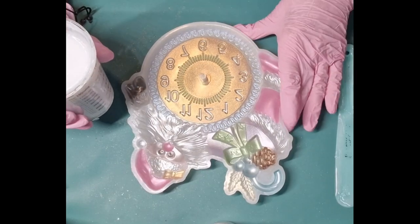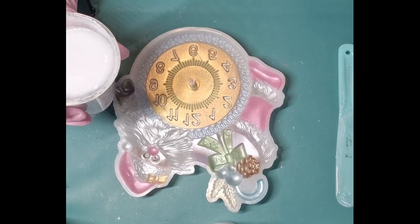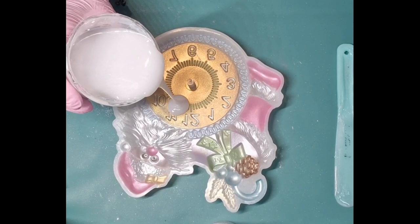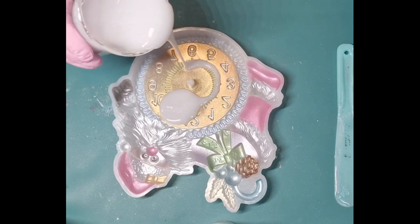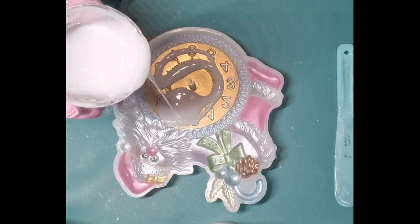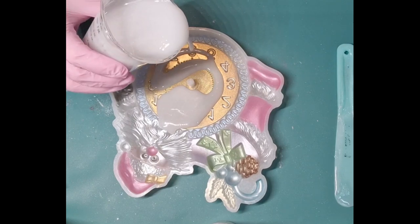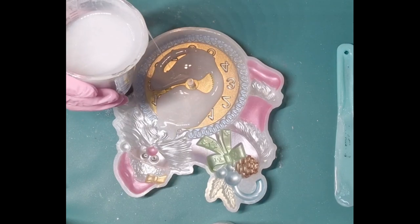All right, finished painting - coloring it in, whatever you want to call it. This is just white - there's eight ounces here and I'm just going to pour it in and let it set a little bit. I want it to get into all the little holes.